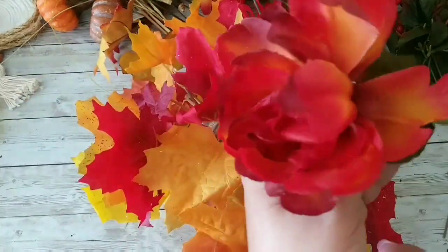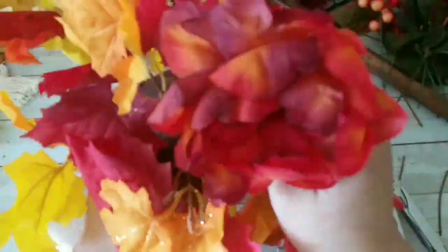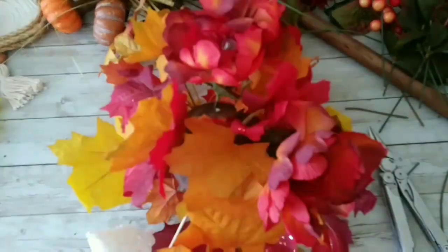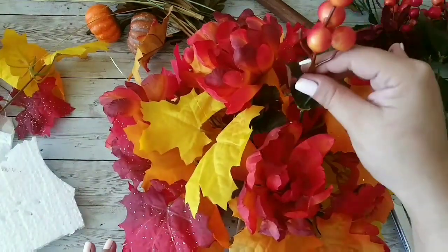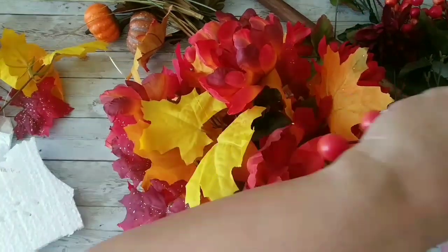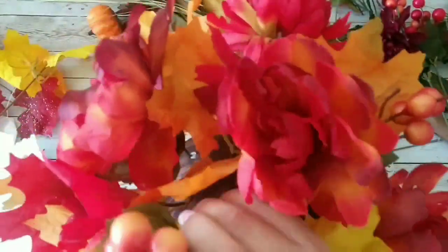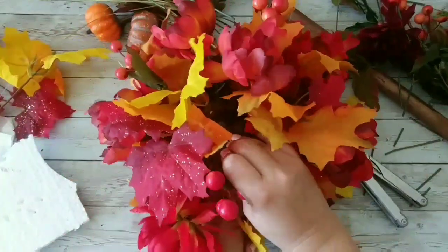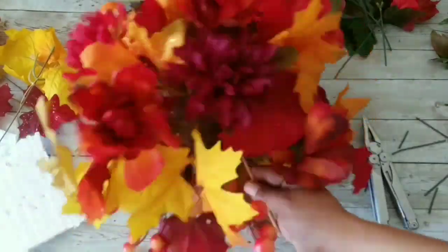Now I'm moving on to the flowers. I'm taking off a little bit of the stem and adding them all around my foam ball. And now I'm moving on to the berries — I'm adding all the berries to my arrangement just like that, and this is how it's looking.